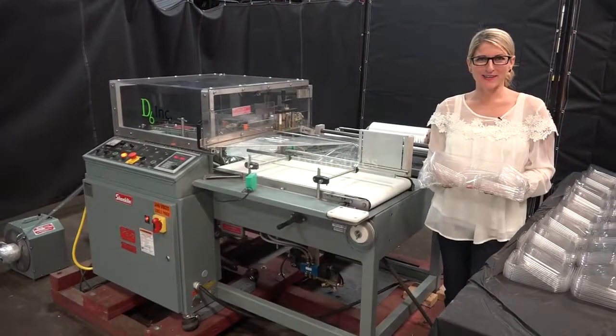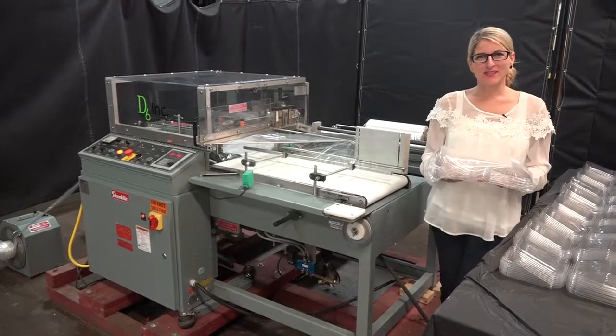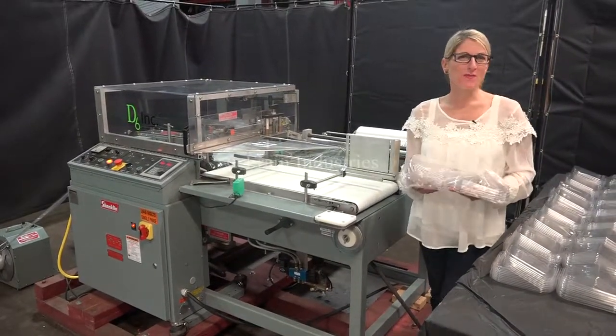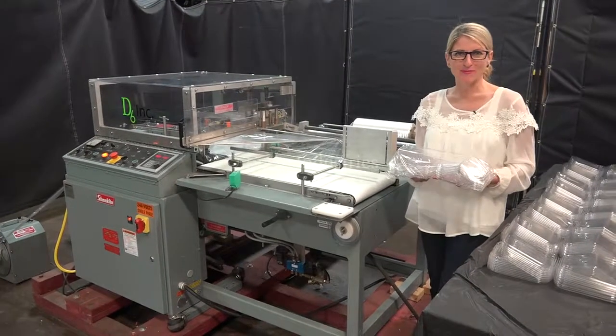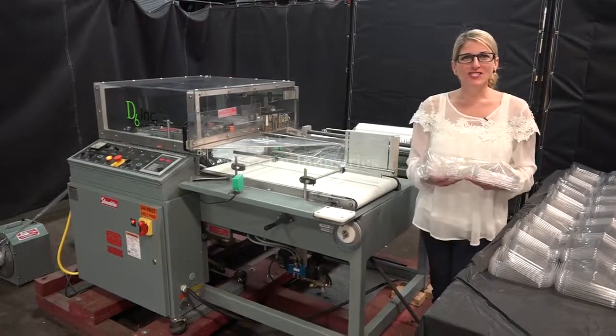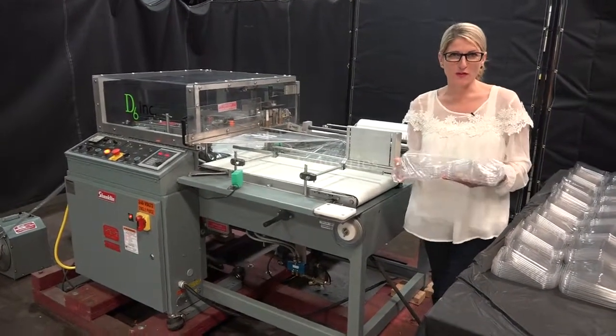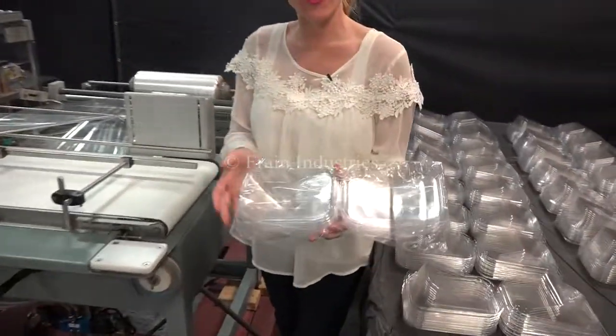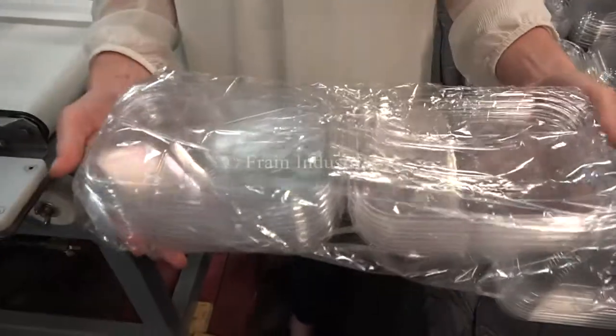Hi, I'm Katie with The Frame Group. Today we're cycling your Shanklin A26A Shrink Wrapper. We recommend you use the manual in its entirety before powering up the machine. The voltage is currently set to single phase 240 volts. Today we'll be shrink wrapping nine of these shells together at 14 packages per minute.